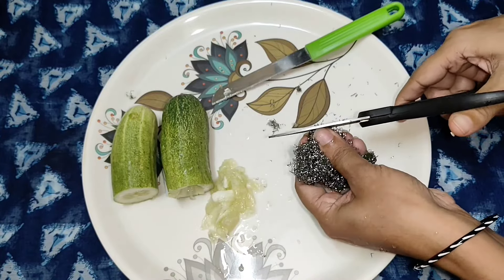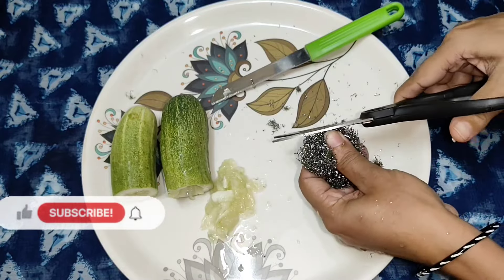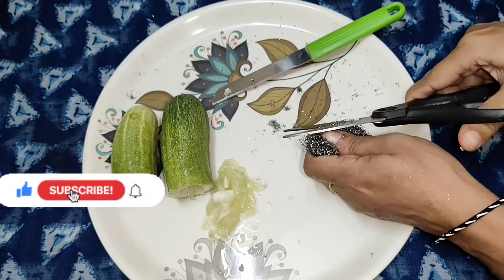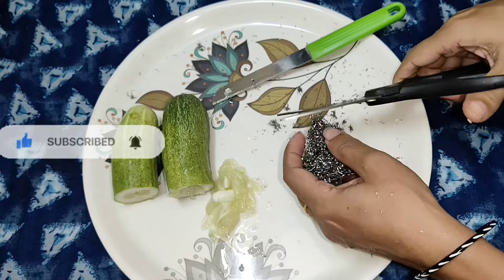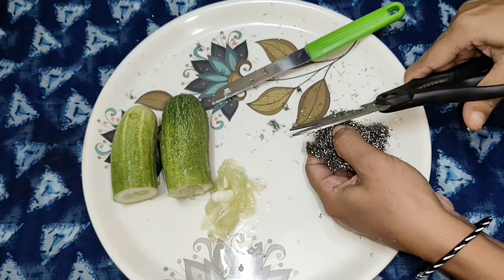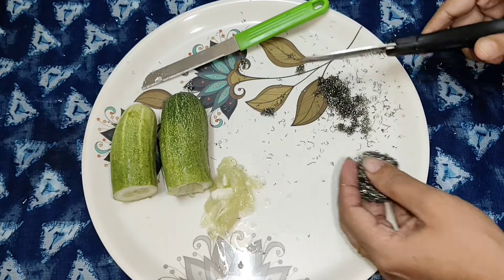Please share your content, subscribe and support! Please press the bell icon. If you like this video, please like and subscribe to the channel, and hit the bell icon.